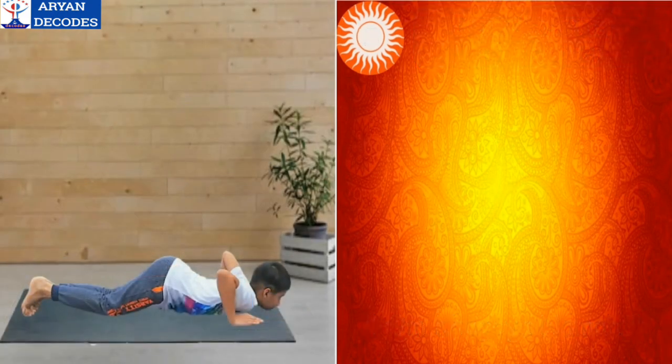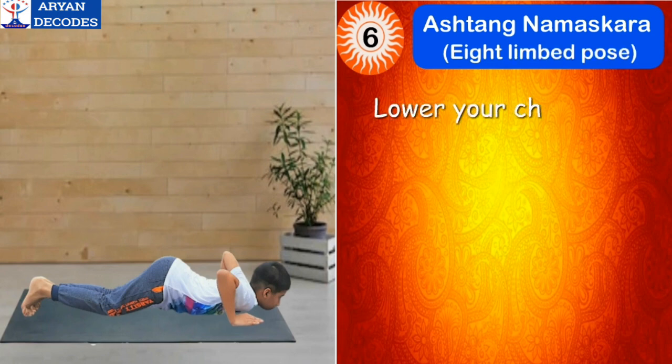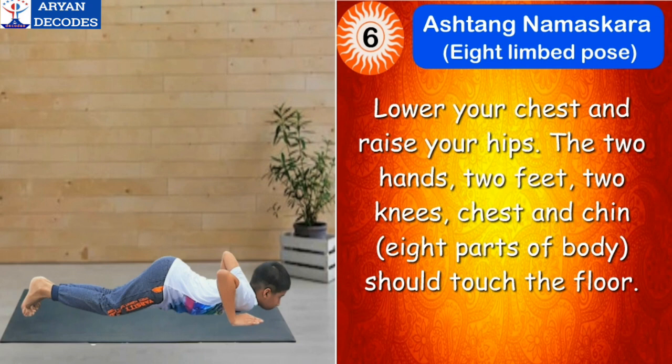The sixth step of Surya Namaskar is Ashtanga Namaskar, which means eight limb pose. For this, lower your chest and raise your hips. The two hands, two feet, two knees, chest and chin — eight parts of the body should touch the floor. The mantra for this asana is Om Khagaya Namah.